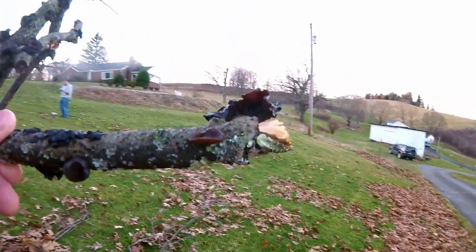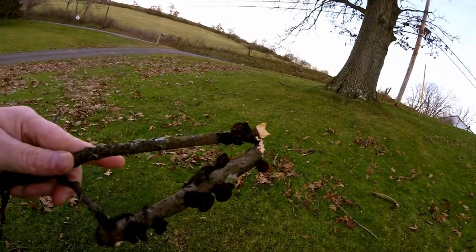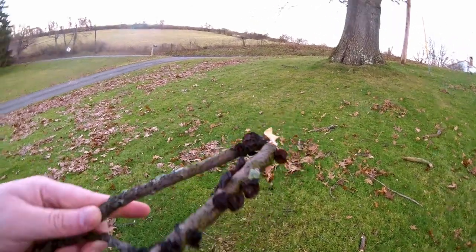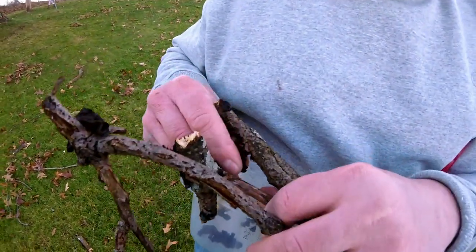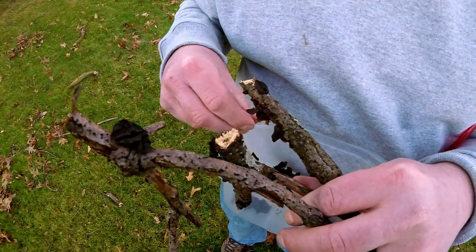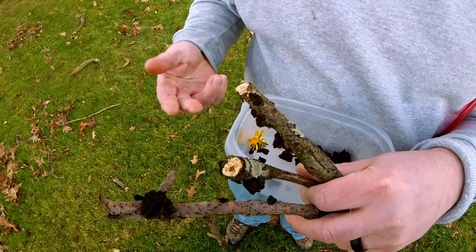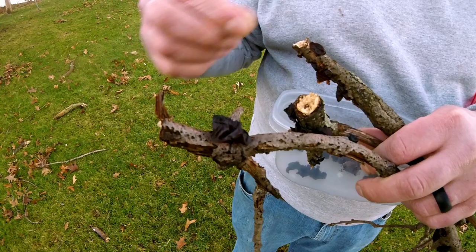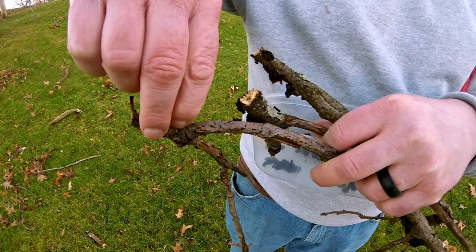We knew that this species was edible, but I do suggest if you're not really sure about picking wild mushrooms, double check field guides and do a spore print if necessary. Neither of us had really tried this odd-looking mushroom before. At first glance it does look like something you wouldn't want to eat, but the species is edible like most jelly mushrooms, although some of them are not edible — so always double check when eating any wild mushroom.